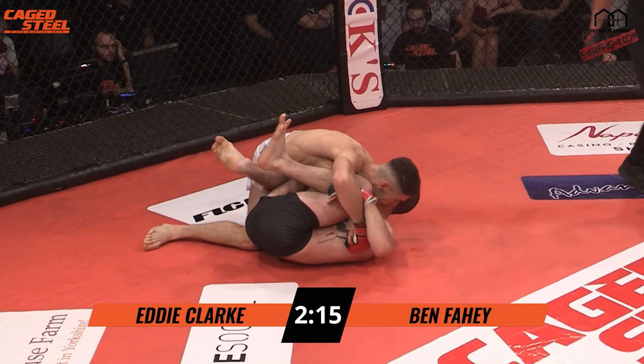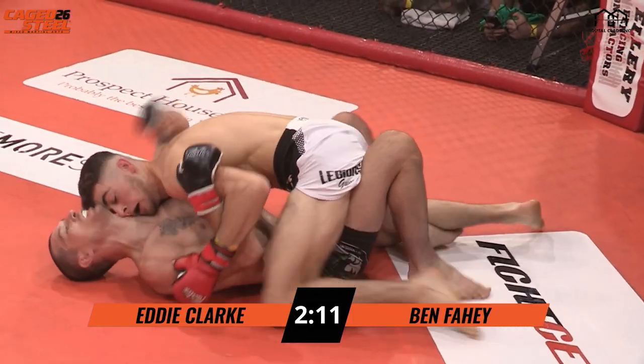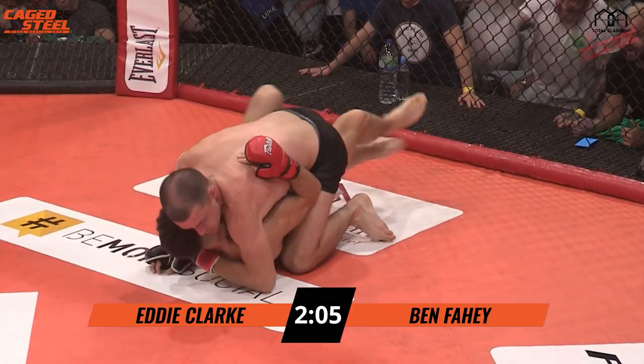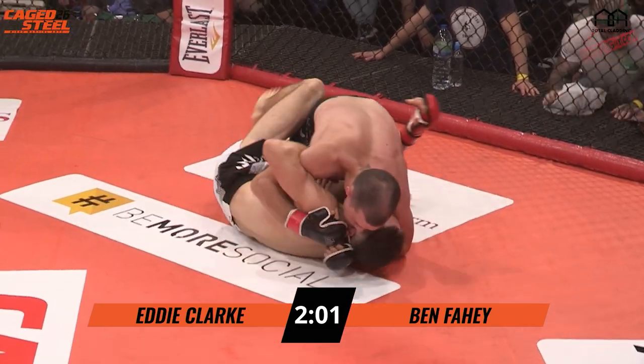Beautiful timed takedown there by Clark — bit of a suicide roll, fell backwards with him, managed to go into half guard, blocks the arm, but Fahey just rolls. Puts himself in half guard — very experienced guy, good grappler.